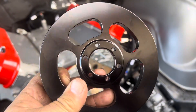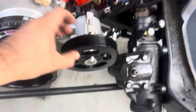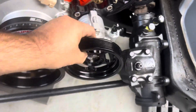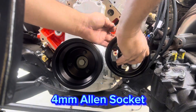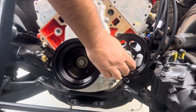Next, install the power steering pulley. Make sure the lip is facing toward the back of the engine — if it faces front, the pulley won't line up with your crankshaft pulley. Use the small Allen bolts that came with the pulley and a 4mm Allen socket with a quarter-inch ratchet to attach it to the power steering pump.